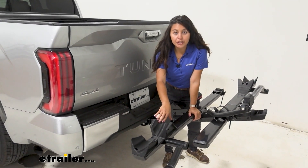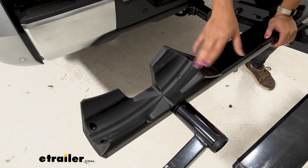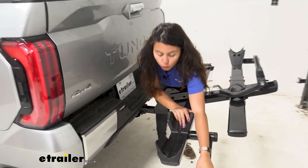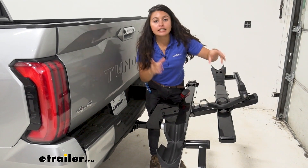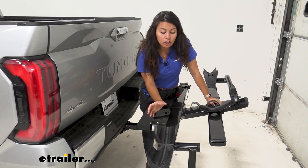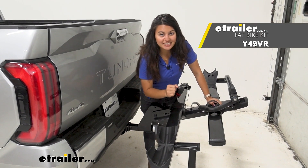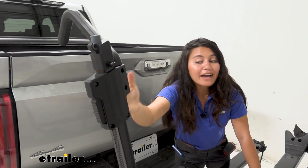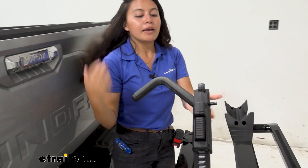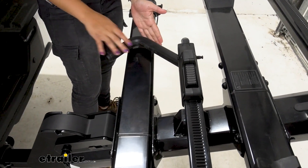Then you have your front wheel cradle. Notice how this chock has different tire width grooves — that accommodates your thin road bike tires or your wider fat bike tires. The maximum tire width you can carry is up to 3.25 inches. You can carry larger tires, but you'll need to get the separate fat tire adapter. And then we have our front wheel mount. Whether you have a carbon fiber frame, a step-through frame, a kid's bike, or a women's bike, because it secures by the front wheel, you don't need a separate adapter.